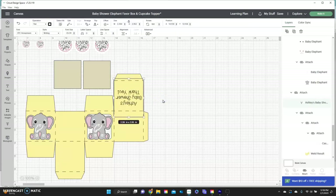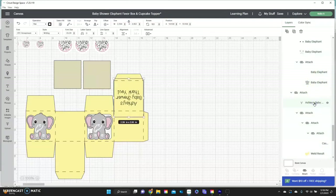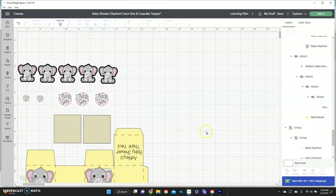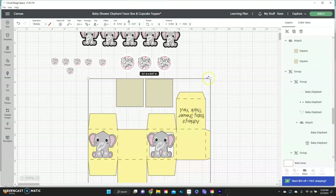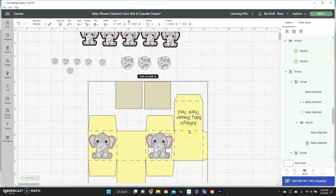Once you've typed in your text, click off of it and it will go right back where it was. You'll see it's still attached. If you want to keep everything the same, go ahead to 'Make It' and start making it. If you want to change sizes, make sure you have the boxes all grouped together so everything stays proportionate. The score lines are all set and ready to go.